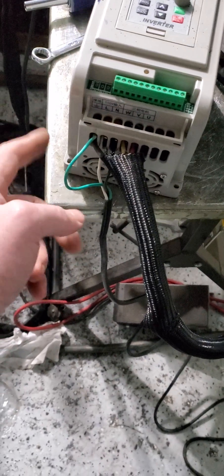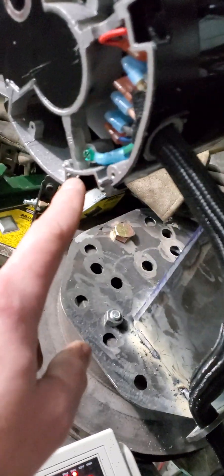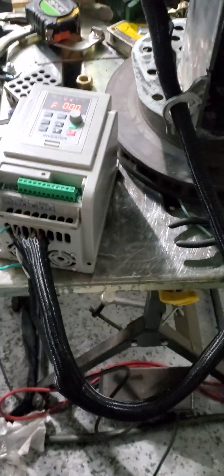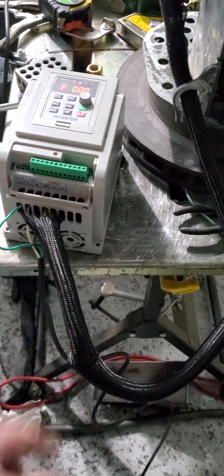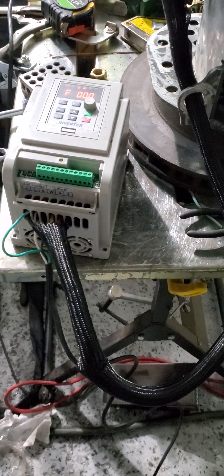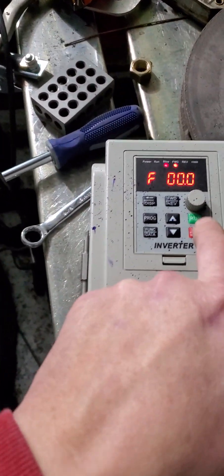Sharing a ground right now — I have the ground for the 220 and the ground that goes up to the motor right here is the same. I didn't have any SJOW wire, so for now I just have some old pump wire that goes to like a well pump.